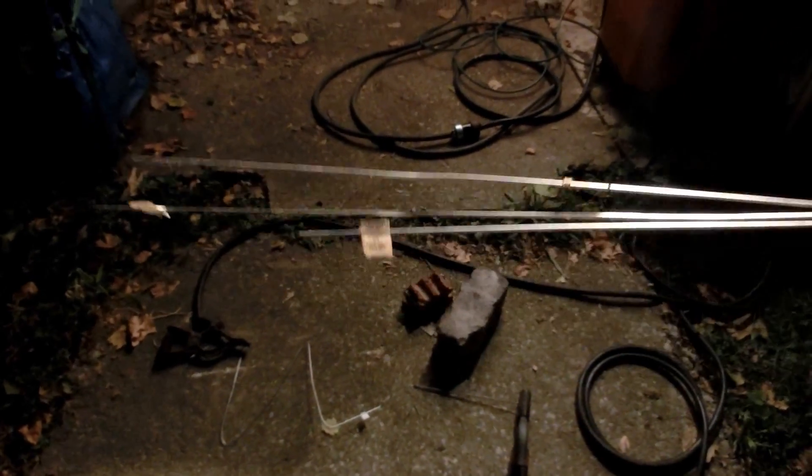Earlier this year, Arduino vs. Evil sent me some of this Nikrom wire, I believe it's for TIG welding. It's Hanes 625 - I think that's the product name - or maybe it's the AMS 5837. Either way, there are two numbers that will probably bring you to what this wire is.